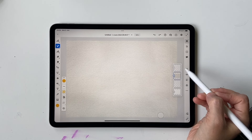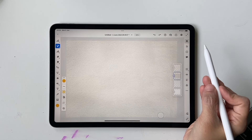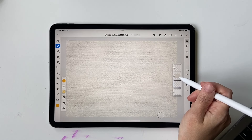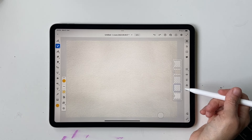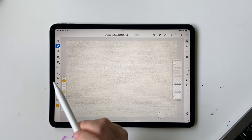Now that the settings are sorted, we need to prepare the texture layer. Go into the texture layer, click on the blending mode, and select Multiply. This makes sure the artwork you draw beneath it shows through the texture. Then go to the layer below — if you don't have one, click the plus icon to create a new layer.